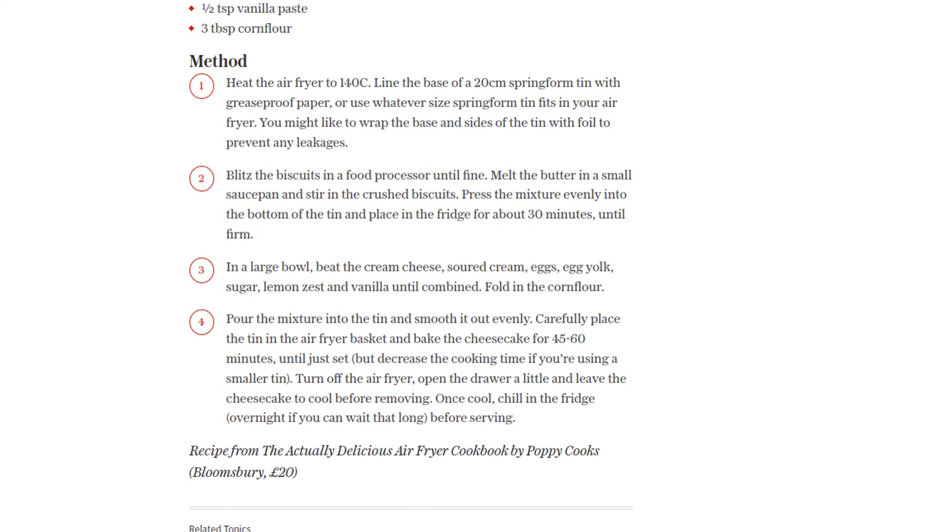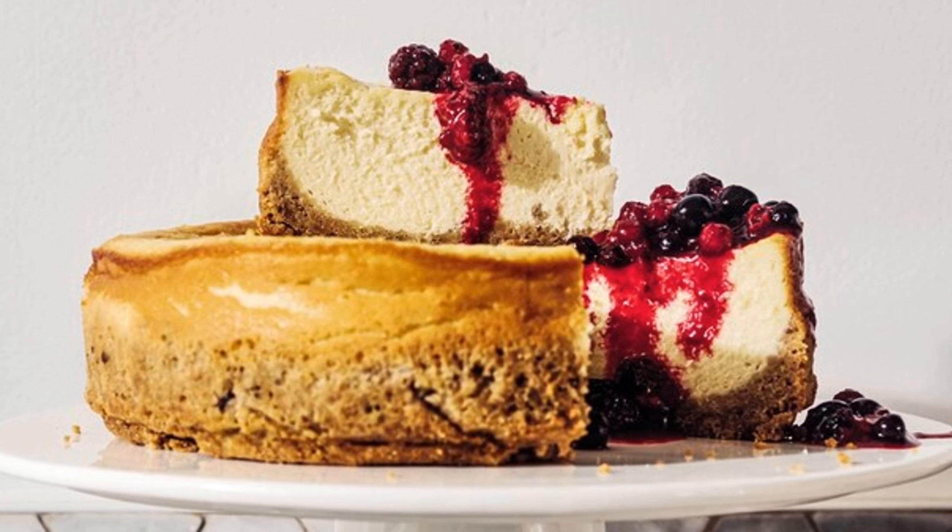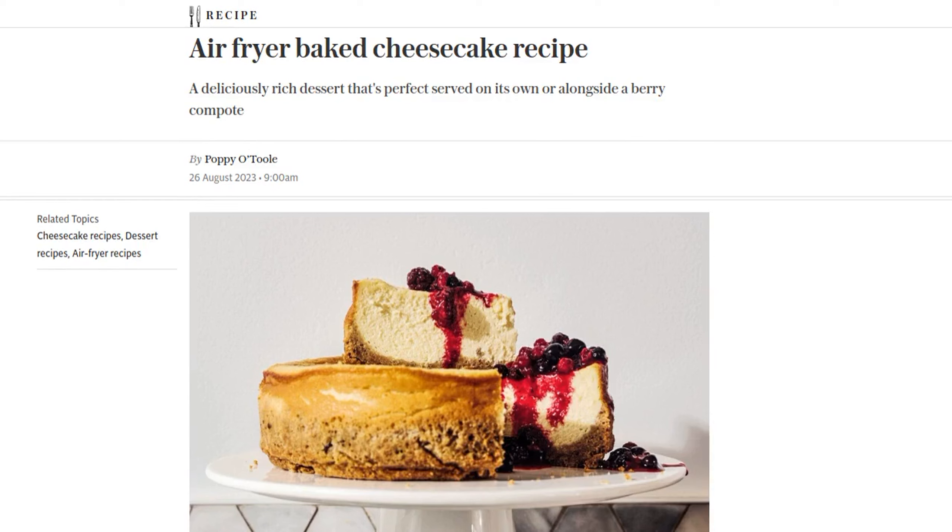So there you have it, an incredible air fryer baked cheesecake that will leave you craving for more. Give this recipe a try and let us know how it turned out for you in the comments below. And don't forget to subscribe to our channel for more delicious recipes like this. Happy cooking!